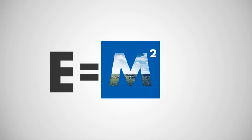E is what we constantly strive for — efficient, ergonomic and environmental improvements in milking technology. M is for Merlin, our original groundbreaking robot.